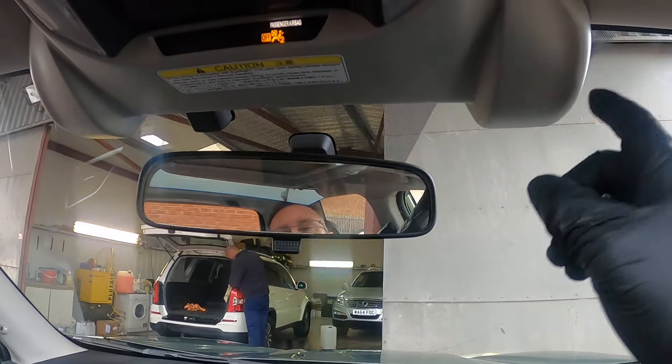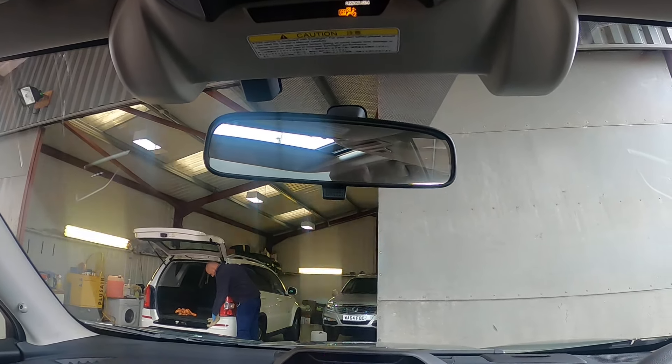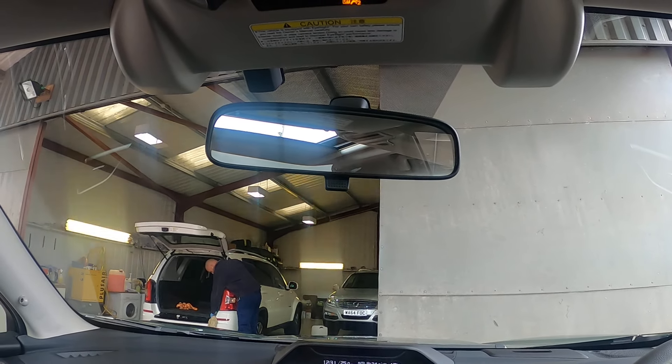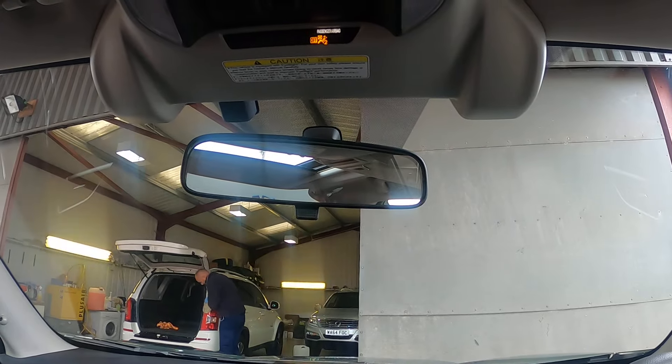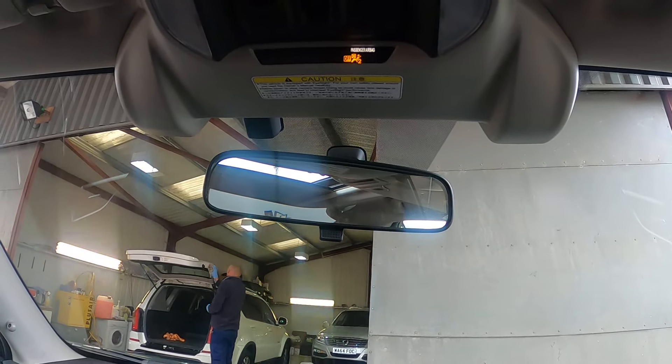Either side of that you've got these little cones, which are your eyesight cameras. Do not put your fingers around the front and touch the cameras, and do not attempt to clean the cameras yourself. That has to be done in the dealership — they've got special cloths and things to do it with.